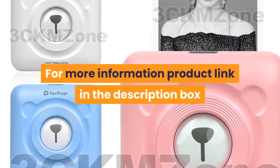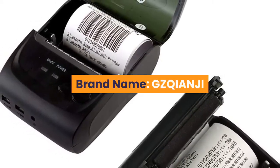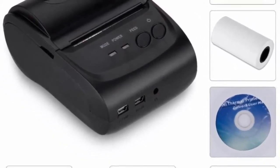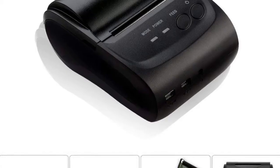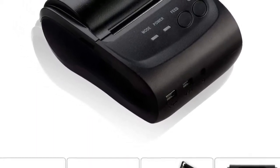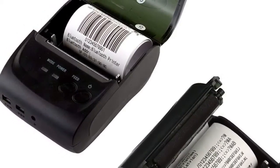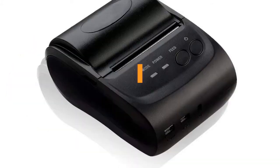Number two: brand name GZQIANJI. Features: one, mini size, easy to use; two, supports USB power adapter or mobile power charging; three, provides SDK for iOS and Android; four, interface USB Bluetooth; five, 90 millimeters per second high printing speed; six, resolution 203 DPI; seven, paper width 58 millimeters; eight, printing command ESC/POS; nine, totally compatible with free POS software. For more information, product link in the description box.